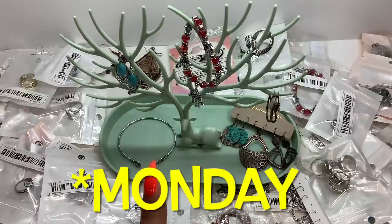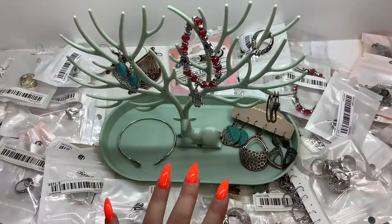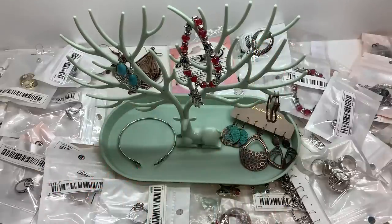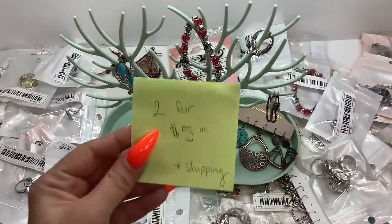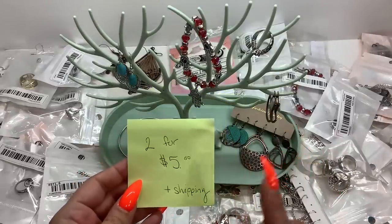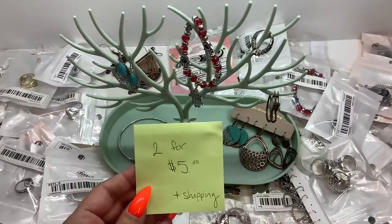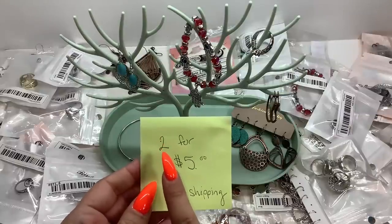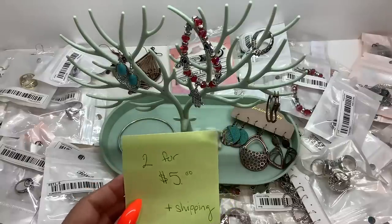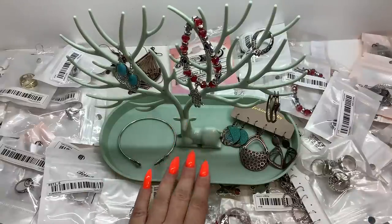I did a video on Monday unboxing some jewelry from Temu — I'll link it right up here. I'd like to offer you guys two items for five dollars from that video. Any items you saw in Monday's video, you can email me with the timestamp and a brief description — two items for five dollars plus shipping.